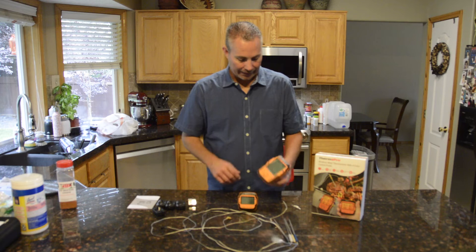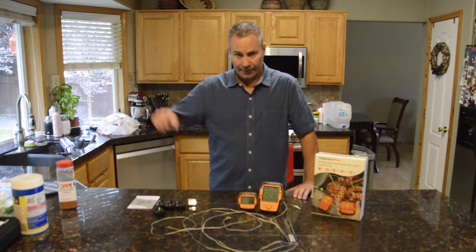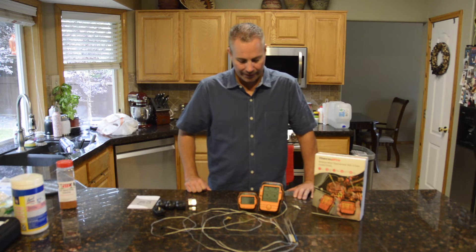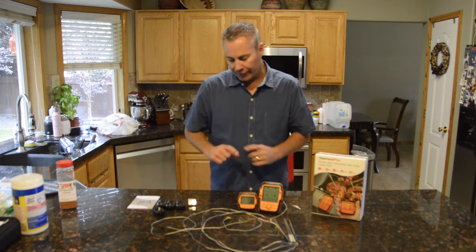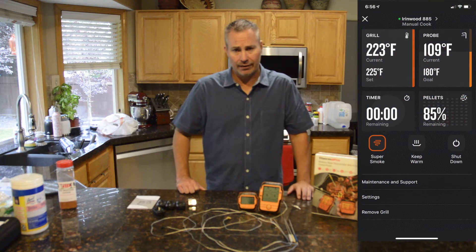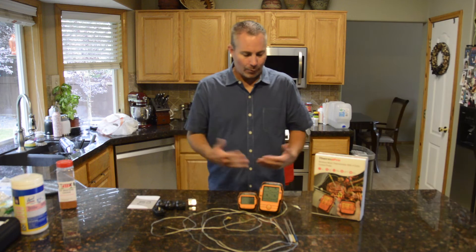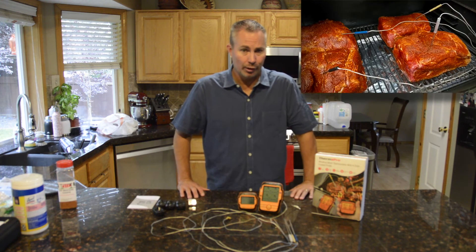Seems durable — I like the feel to it. I'm going to put it in a safe place given the rain today. I won't be using the barbecue temperature piece because my Traeger already has that built in, and I can set alarms on that app. Since I've got four pork butts on there, I'd rather have all four of those probed up.